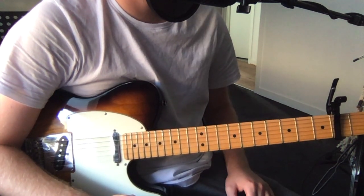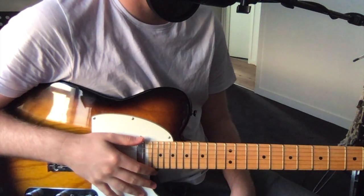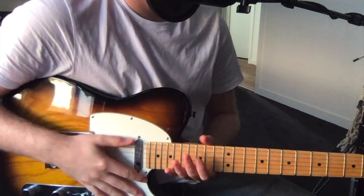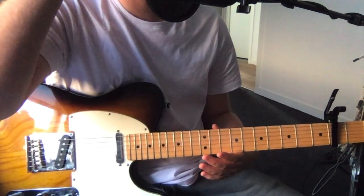Hey, how are you going? I'm just going to show you a track by Owen today. It's a new single of his that's just come out. I just had to figure out the tuning and stuff, so it's probably not exactly how he plays it, but it sounds pretty close.